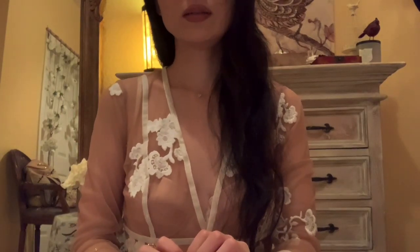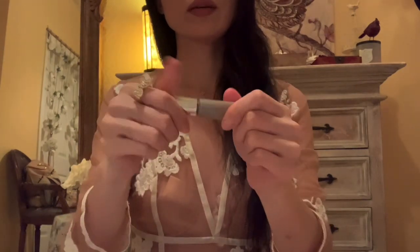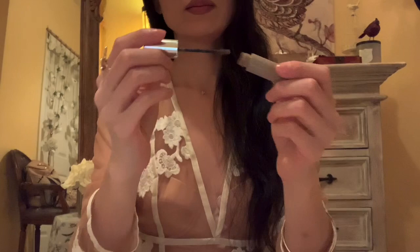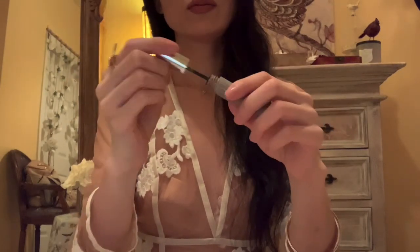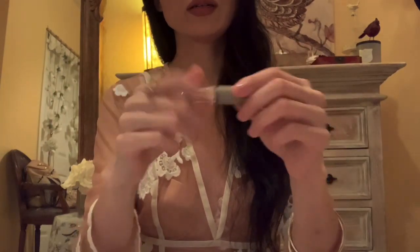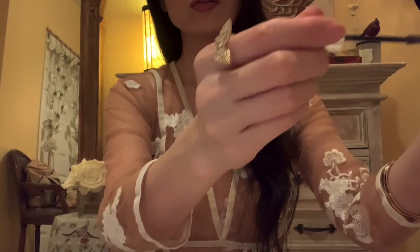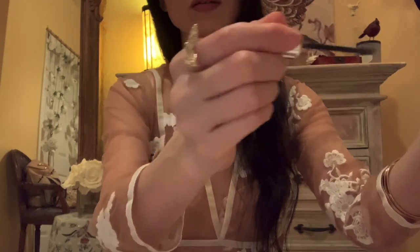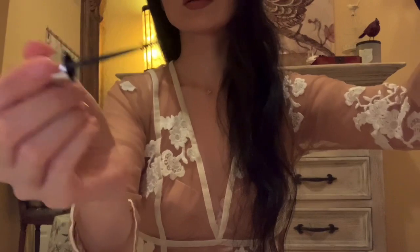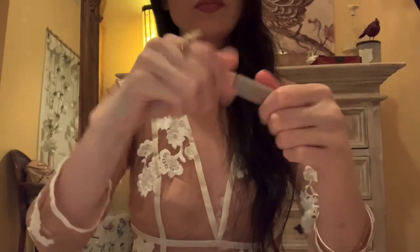We're almost done. Just going to define your eyebrows a little bit. Here is a very nice brow gel — this is in a blonde, grayish blonde color. Just to slightly define your brow and also keep the little hairs in place. Good for touch ups as well. There we go.